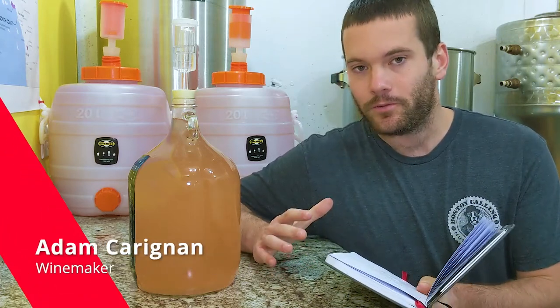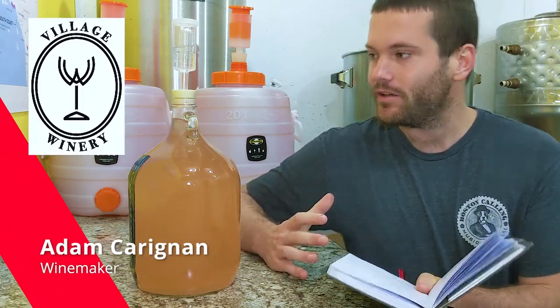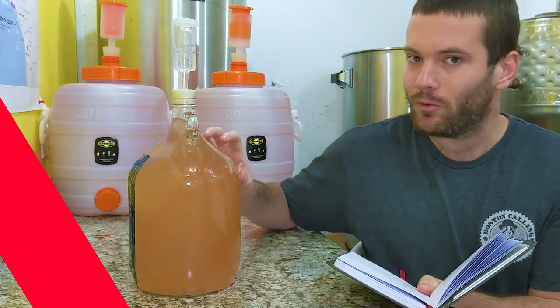Hey winemakers, Adam here with Village Winery Home Winemaking, and today we're going to be troubleshooting a cloudy wine.